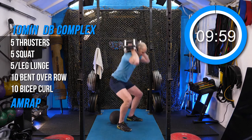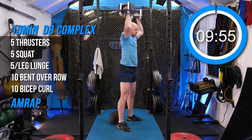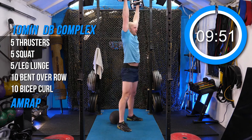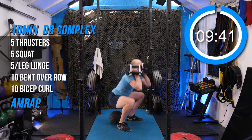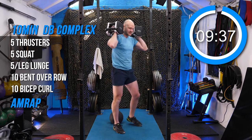Thrusters first. Down. One, two, three, five. Now just squats. One, two, three, four, five. That's gonna suck.